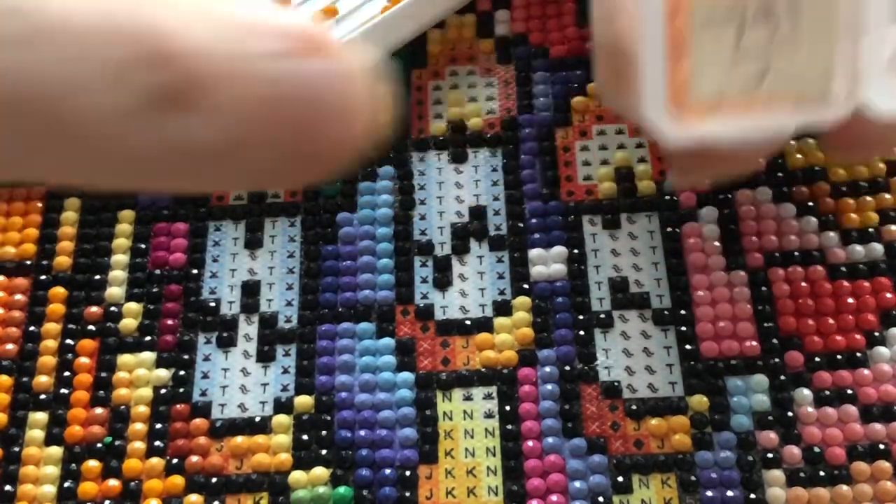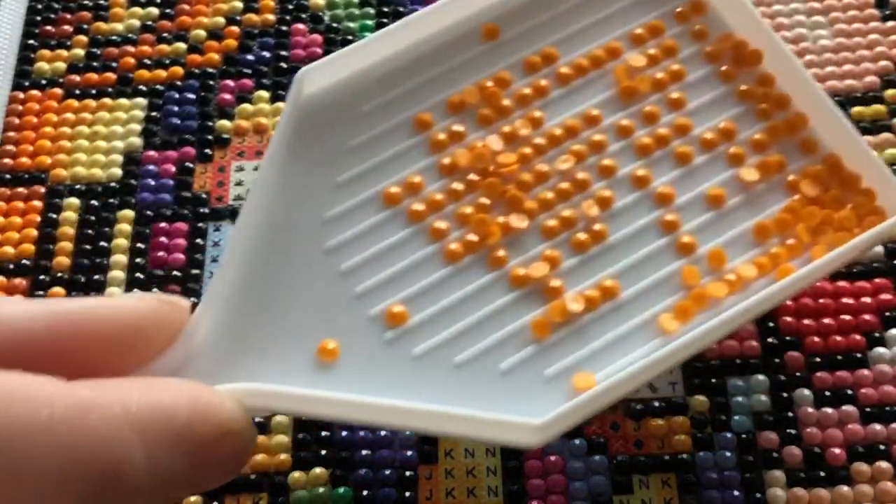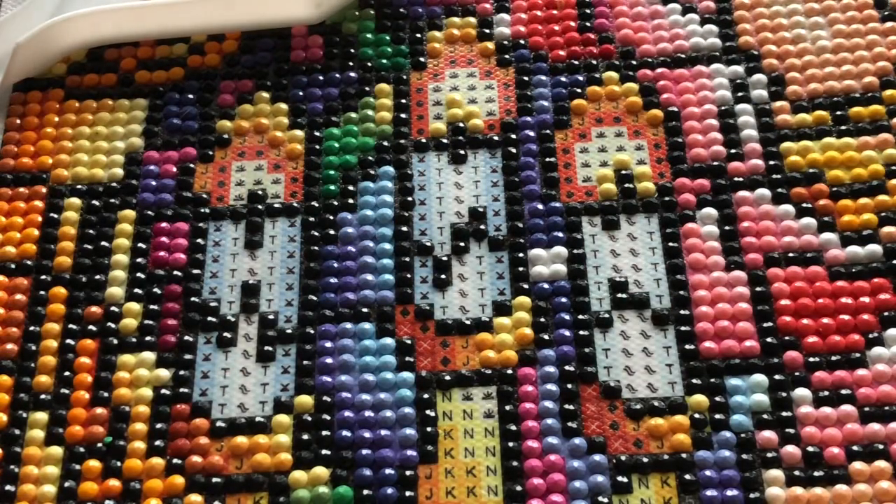By the time we checked into our hotel we were like, oh my gosh, I don't want to go back out. Now I'm going to do J, DMC 741, which is more of a pumpkin orange — darker than the other symbol which is just one DMC number off.